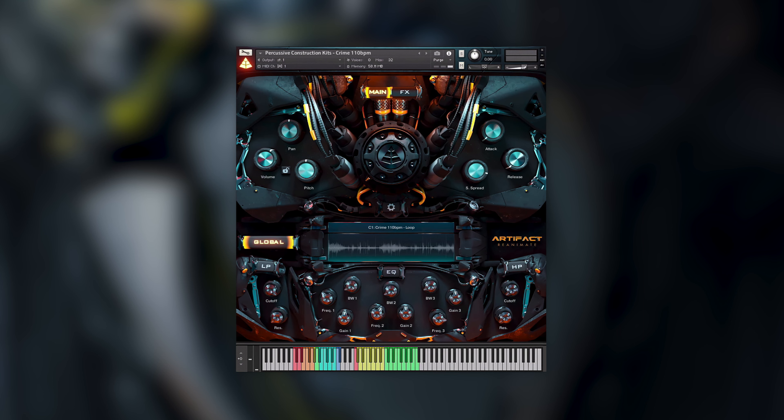In the top section of the GUI we have a number of audio manipulation options. These maintain as a standard across the entirety of Artifact Reanimate, with the exception of the pitch knob, which is removed for the tonally mapped content. The glowing global button, located here, decides whether the user is tweaking the entire instrument or individual elements or stems. A different set of values is stored for each stem that do not affect the global values when toggled back on. Below these controls sit a 3-band EQ as well as both low-pass and high-pass filters, all of which follow the same global system as the main controllers.